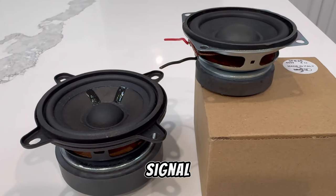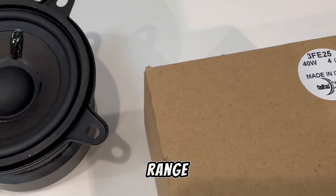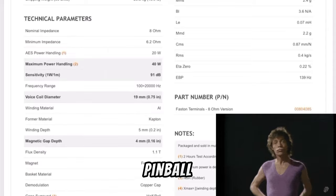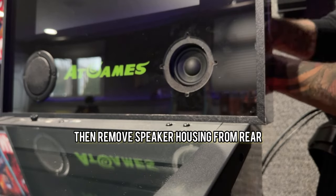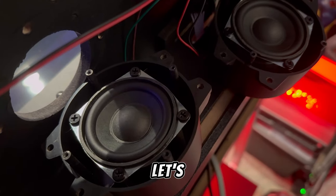Meet the raw stars of the show — the Final Pro 3FE25 mid-range speakers. They're designed to deliver crystal clear audio with impressive power handling. They're the heart of our upgrade.